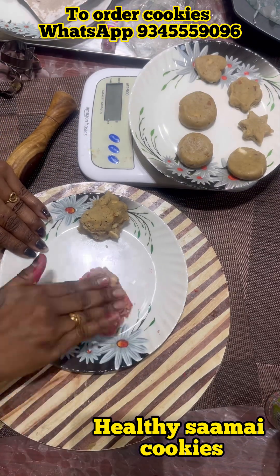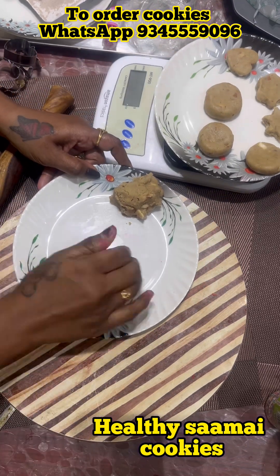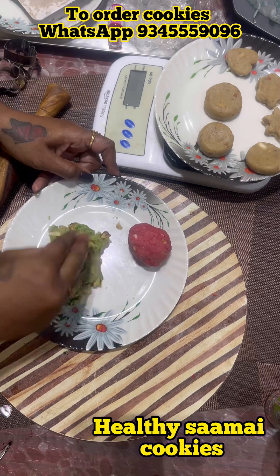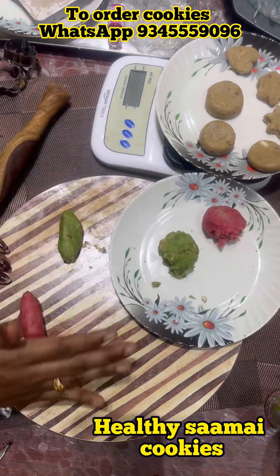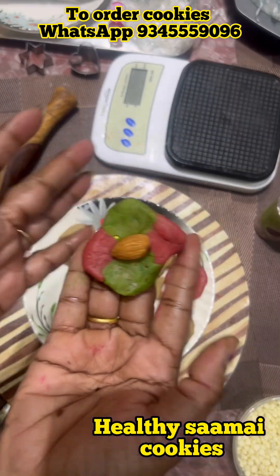I am using gel colors. This is a food gel color from Bakers Villa. I am using pink and green. You can also add a little bit of brown.